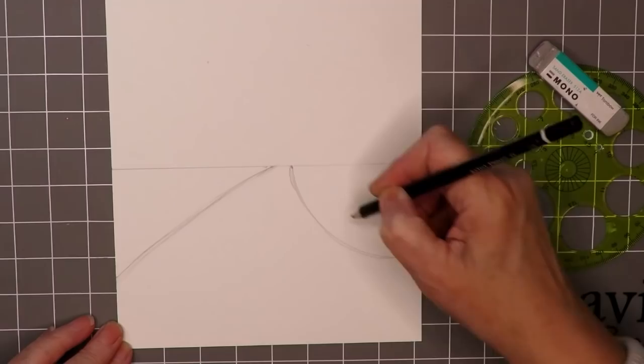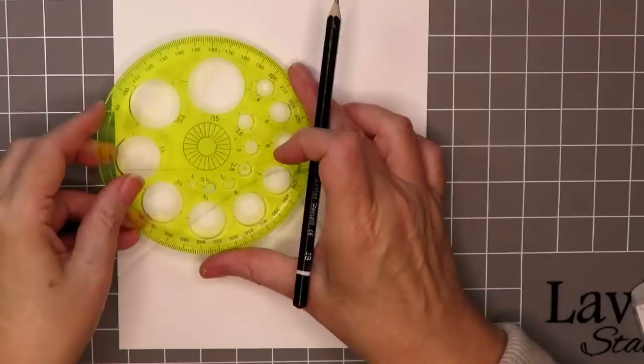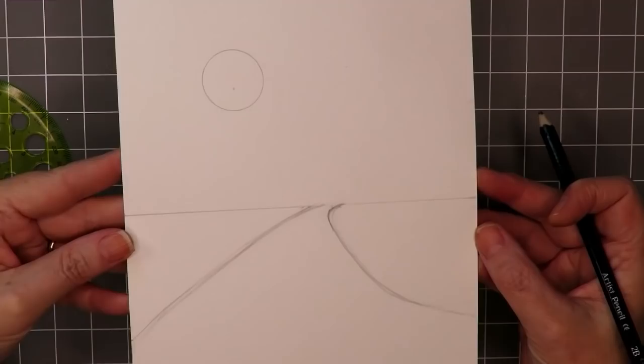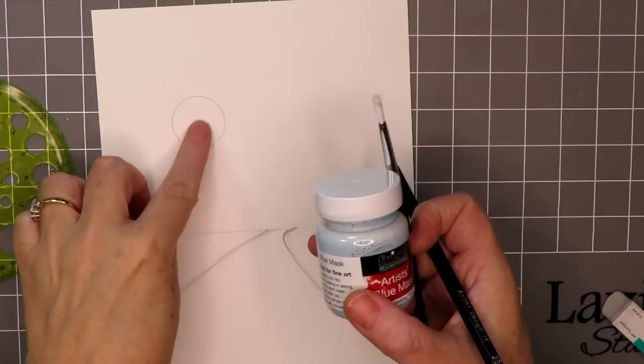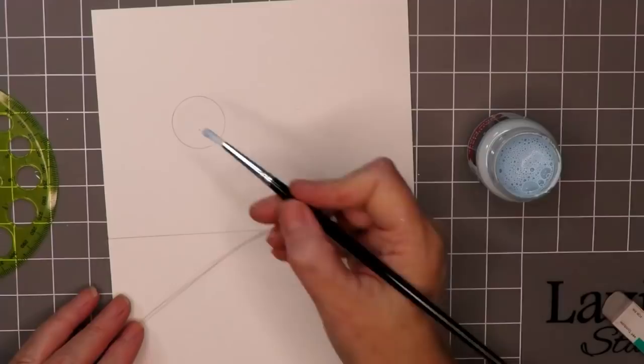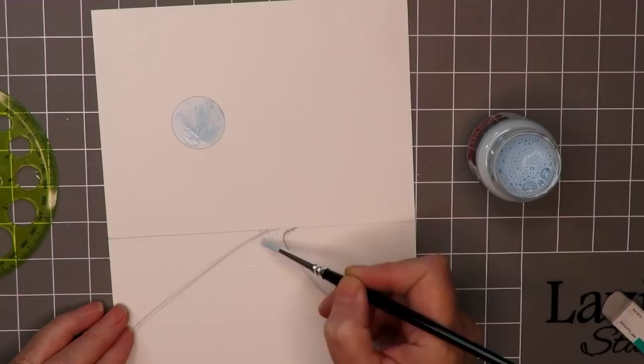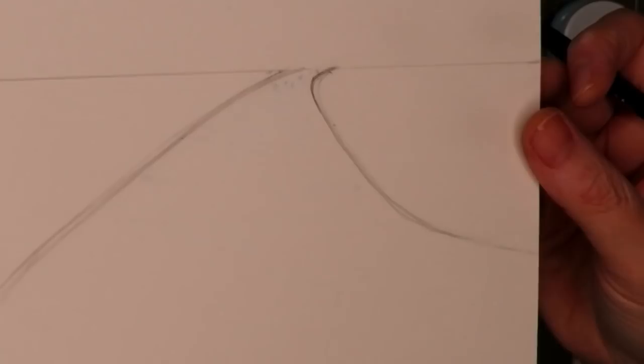Taking the circle template again, to the left hand side not the center, I'm drawing a circle for the sun — and that is the composition sorted out. I've got the masking fluid now and I'm going to fill in the sun, just painting it on with the paintbrush and treating it like paint. Allow it to dry before you ink over the top. While I have the opportunity I'm also taking the brush and marking a few little dots on the river — that'll give us little white spaces when that's taken off. Now that it's dry we're ready to take our inks.